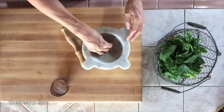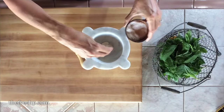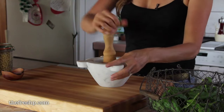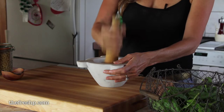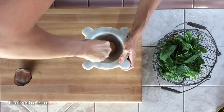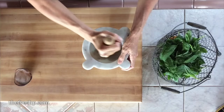Okay, we have four cloves of garlic. I'm going to add maybe a half a teaspoon of salt. Just crush — you want to pulverize the garlic and get all of that oil and essence extracted.